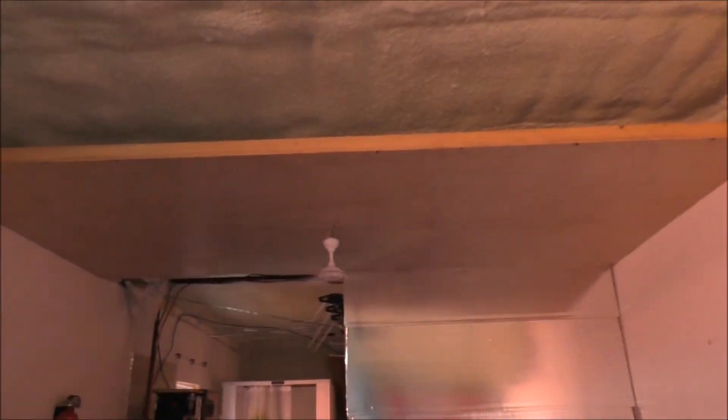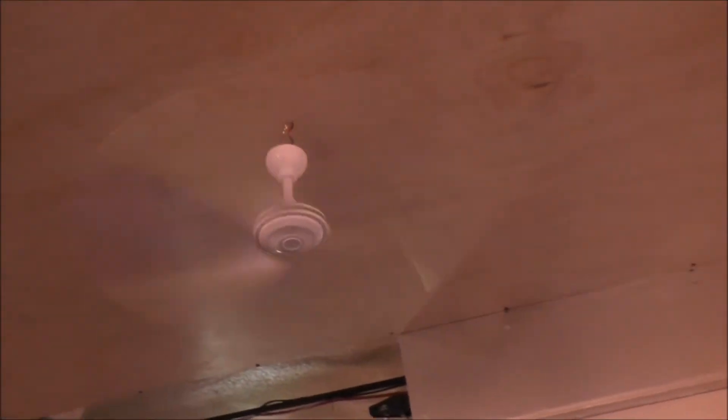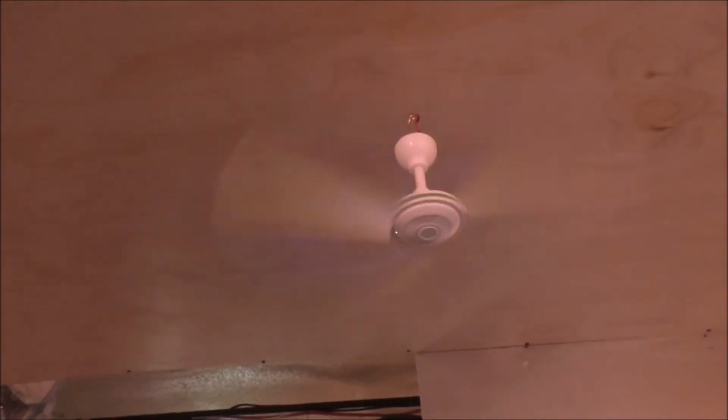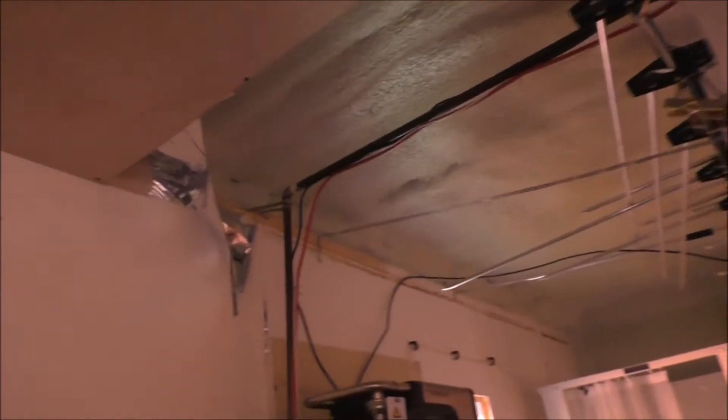Okay guys, you got to see the plywood go up. It looks not too bad at all, and it didn't work out exactly as I wanted, but my dad said let's get this fan on right away — so it's on and it's blowing quite good.